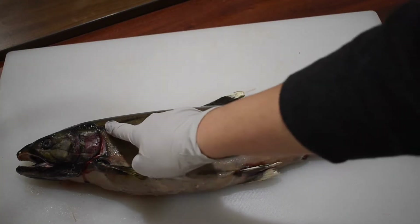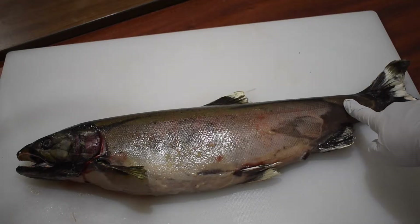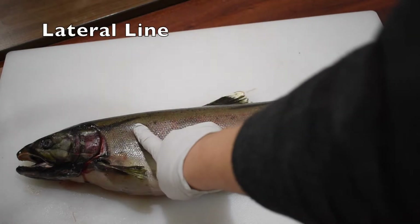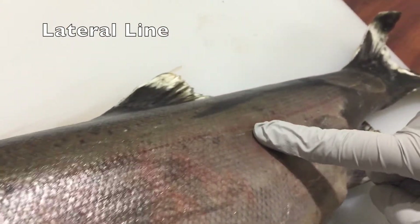Let's start with some features on the outside of the salmon. This line running from the salmon's head to its tail is called the lateral line. Underneath that line, there are fluids that help the salmon detect vibrations in the water.